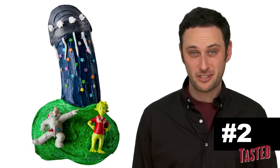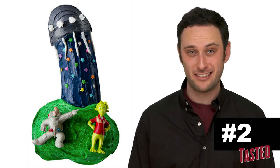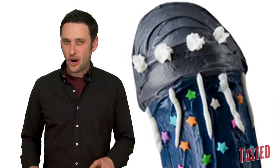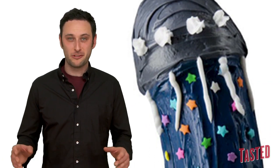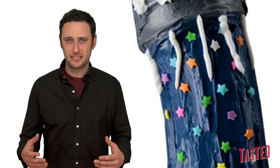The UFO cake comes in at number 2, and I don't care how many weird alien toys you put on it or disco dancing astronauts, this is not for children. So I imagine it's pretty hard for kids to ignore those beams of light and sprinkles cascading down the base of the cake.